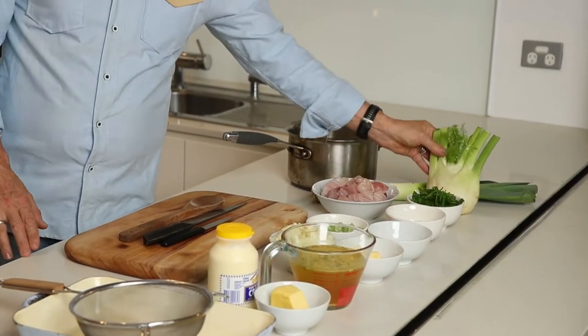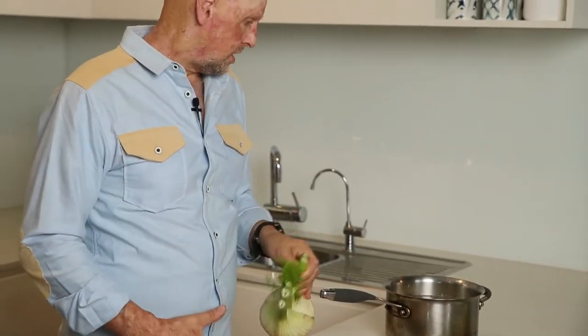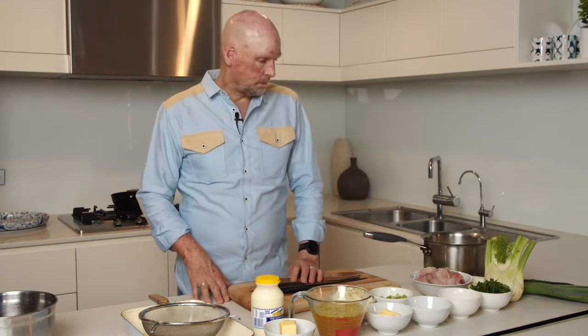The fennel bulb just gives it that beautiful flavour and a lovely texture. And instead of making a pastry top, it's going to be a beautiful, smooth, silky mashed potato top. So I'm going to throw it in the oven and it's going to come up all nice and golden and crispy on top. So let's get cracking, shall we?